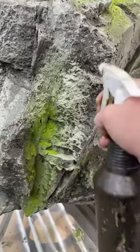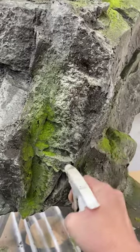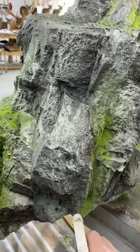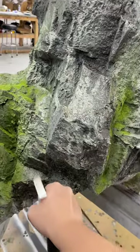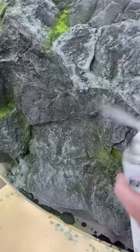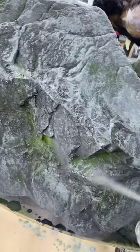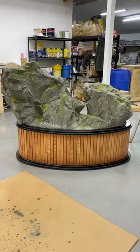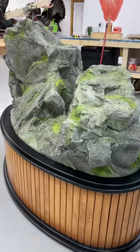It sticks pretty well. I go back in there and kind of touch up different areas with that water-based paint that might need a little extra. It really also kind of helps to lock in the moss. Another thing is this matte clear — seals in all those colors, helps seal in that flocking, and really just adds some pizzazz to it. The customer wanted just a clean rock base, and I think it turned out pretty nice.